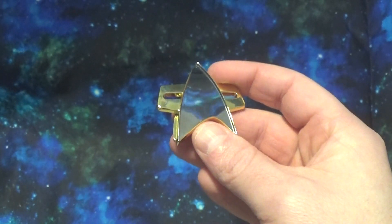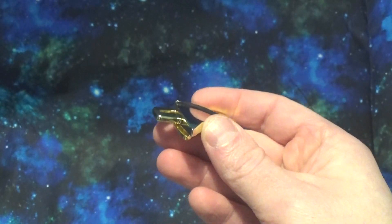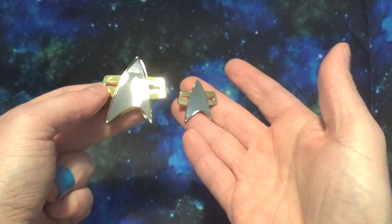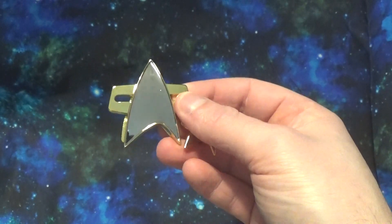It's nice and it can be found for easily under 20 bucks for the set, so it's definitely a cheap, easy to find set for Star Trek Voyager — a badge and pin set. It's nice, it's just definitely on the small side, so keep that in mind if you do find this particular set.